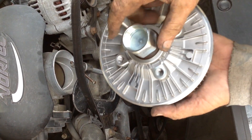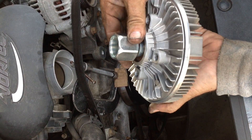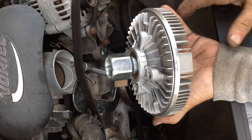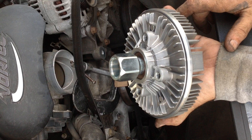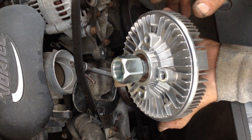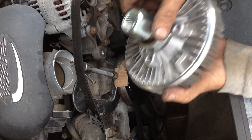That was the hardest part — getting off the main clutch nut. What I should have done is sprayed it first with moose piss and let it sit, but I didn't do that. The original one was rusty right around there.